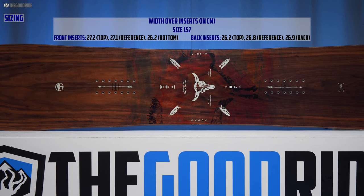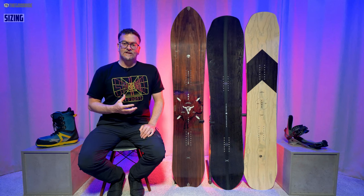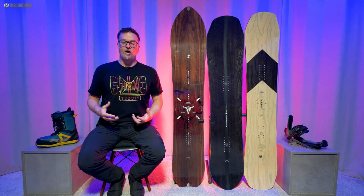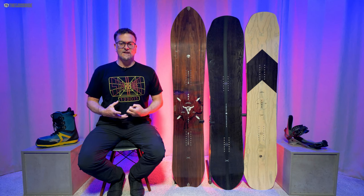Let's talk sizing. This 157 felt perfect for me — just the right size, didn't want to go up or down. It felt like it could handle my 195 to 190 pounds really well, and it worked well for my boot size. Everything kind of matched up, and I think Arbor does a pretty good job handling us bigger guys because they've got a little more flex to it.